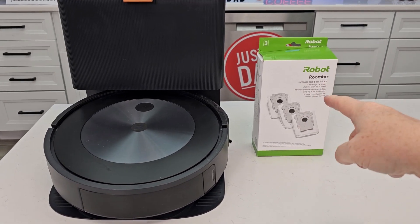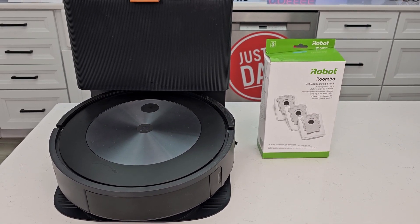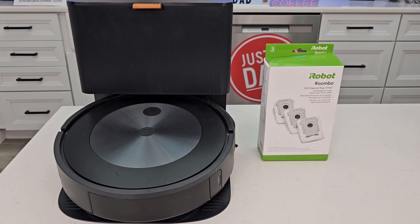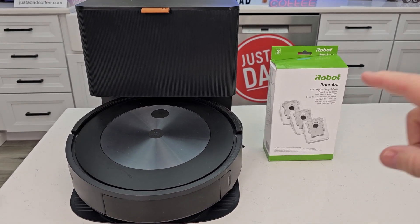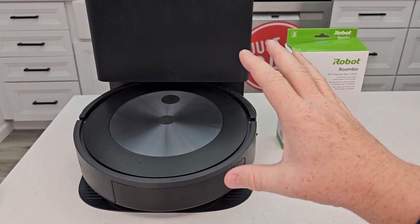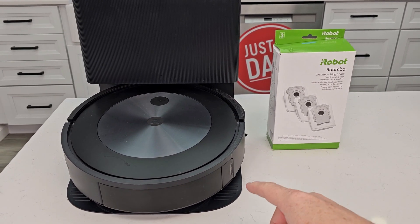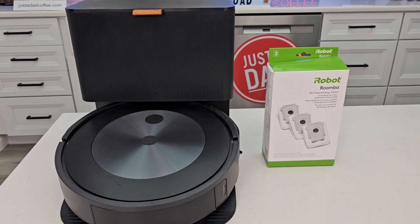Right underneath the video I will put a link where you can buy this on Amazon. I am an Amazon affiliate — if you click on the link the product won't cost you any more, but I do get a commission from the sale. Be sure to check out my other videos — I'm going to take this iRobot Roomba J6 all apart, do filters, wheels, and show you how to clean the entire thing.